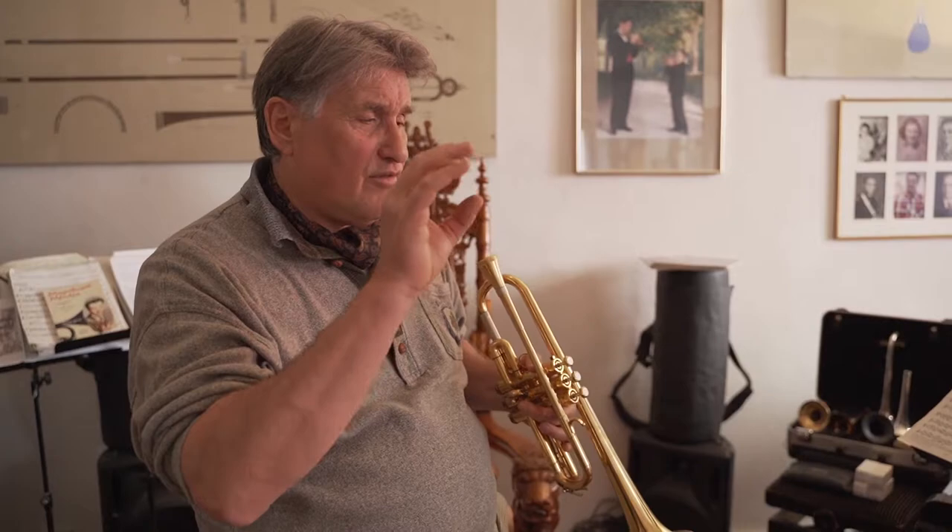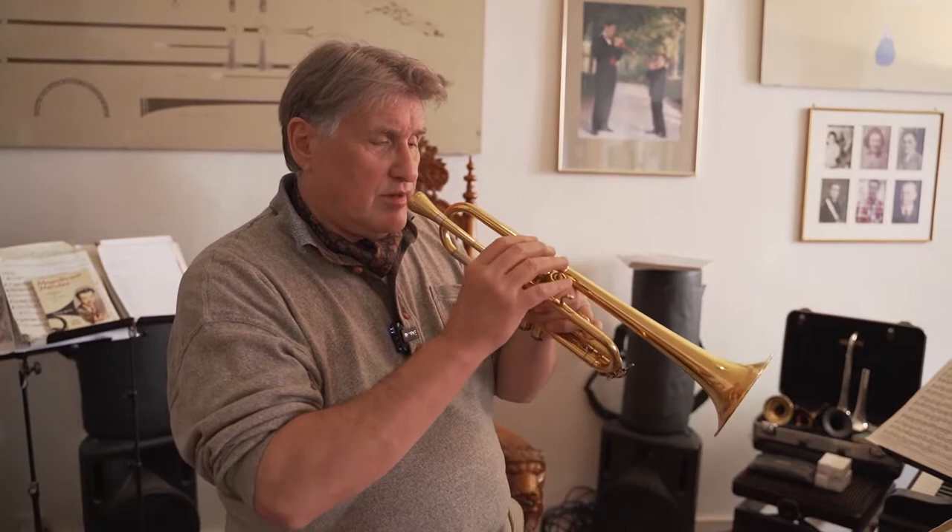That was very gracious of him, especially because the reason I was having trouble with the C trumpet wasn't that anything was wrong with the trumpet — what was wrong was me. I didn't know how to play a C trumpet. A C trumpet is a horse of another color. If you try to play it like a B-flat trumpet with the same sound in your ear it won't work. A C trumpet has different intonation idiosyncrasies — for example, the fourth-line D requires a one-and-three valve combination with the third valve slide adjusted.